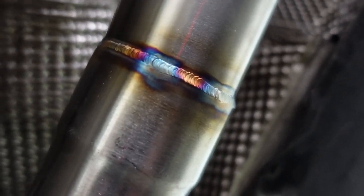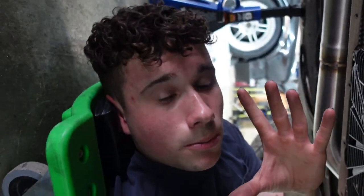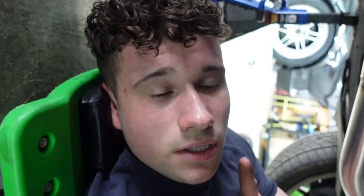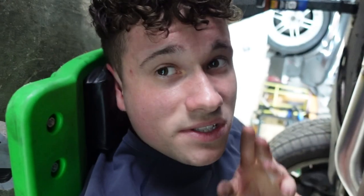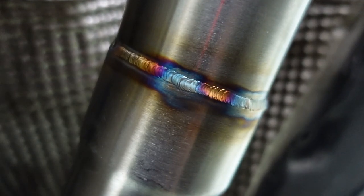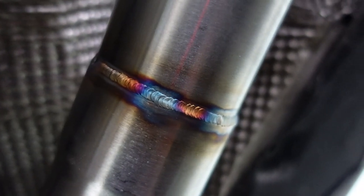All right guys, we're going under the car. I got everything welded up — look at those welds! Oh my god, magnificent, absolutely beautiful. Now I'm going to measure and mark for the O2 bungs because I still have to drill out the spots for the O2 bungs, then put the O2 sensors in and bolt these test pipes on.